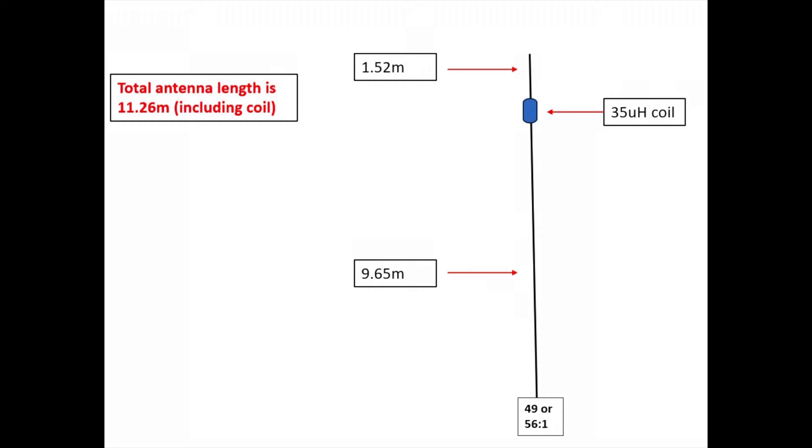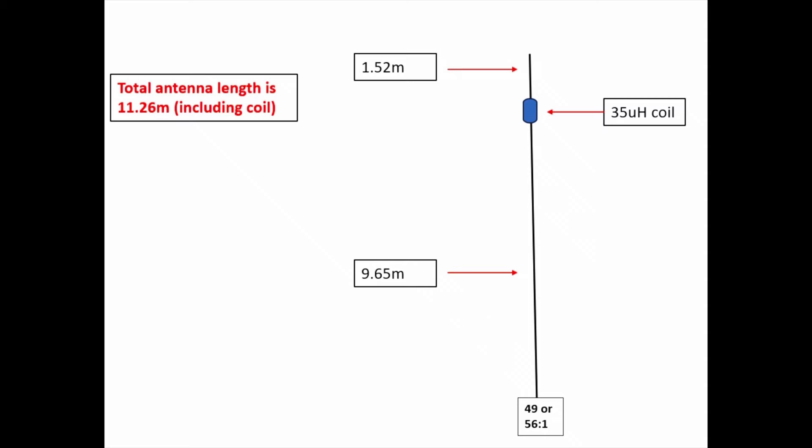It goes up a further 1.52 meters above the coil, and that part of the antenna brings in 40 meters. Below the coil, the 9.65-meter portion gives you a half-wave on 20 and a full-wave on 10. So there's your three bands — no radials and no tuner. The overall length of the antenna is 11.26 meters, just shy of 37 feet.